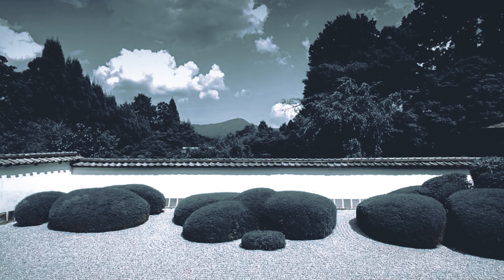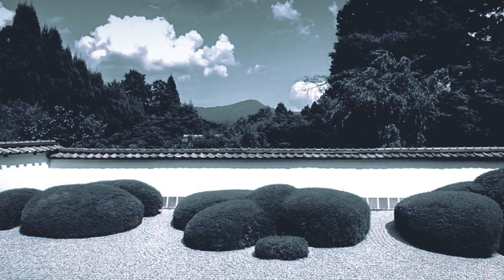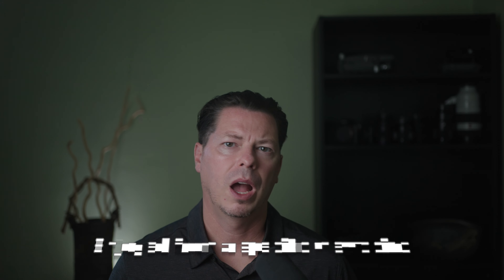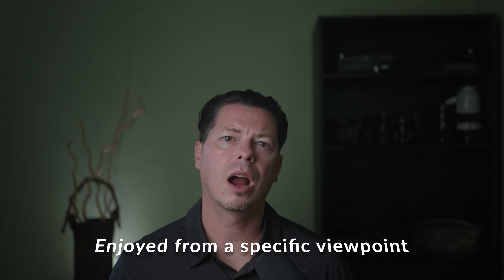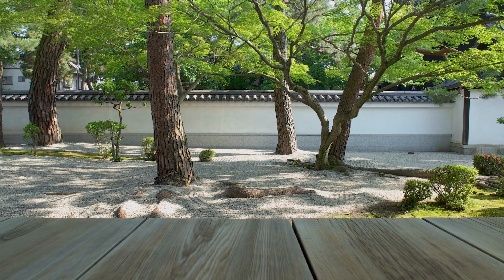Hiraniwa flat gardens were originally more of a residential garden and could also be seen next to temple residence halls, but without the strong spiritual symbolism used in Zen dry rock gardens. The minimalism used in this style of garden is a calming and pleasing one that also introduces more plant varieties towards the back of the garden scene, framing it.